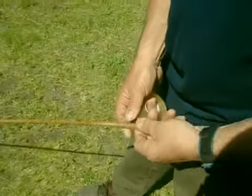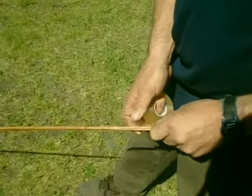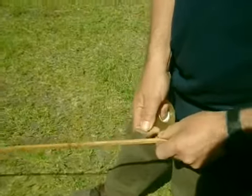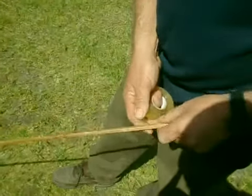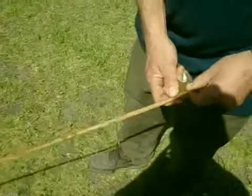As we pull the tape up, we're rotating with the left hand. We're sort of overlapping a little bit each time, and I'm pulling on this tape each time. So I go up and work my way up.